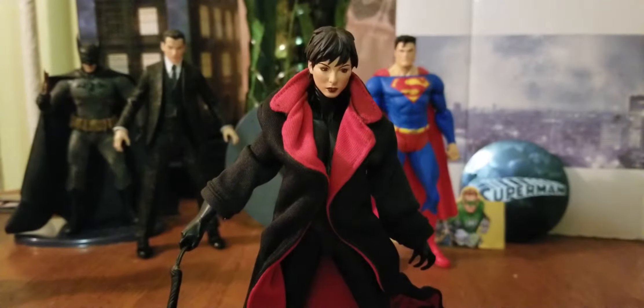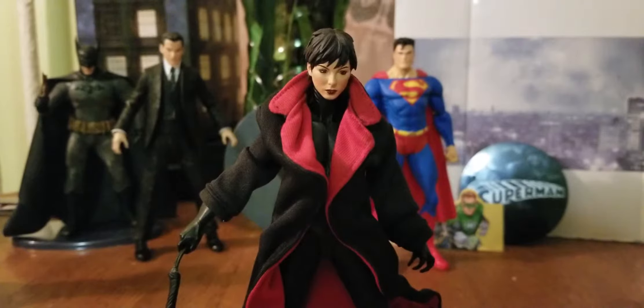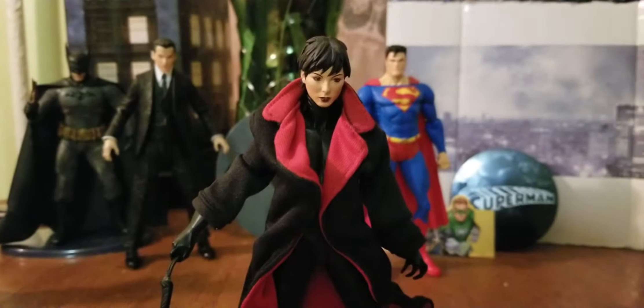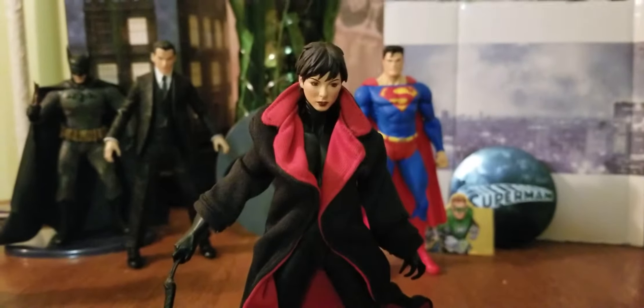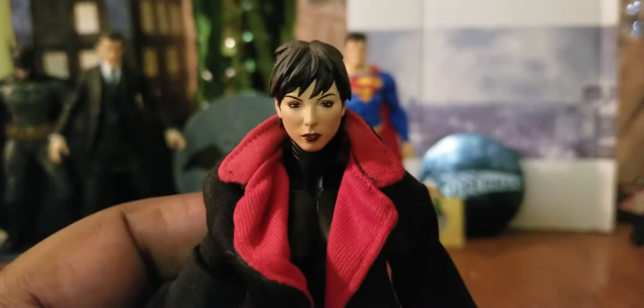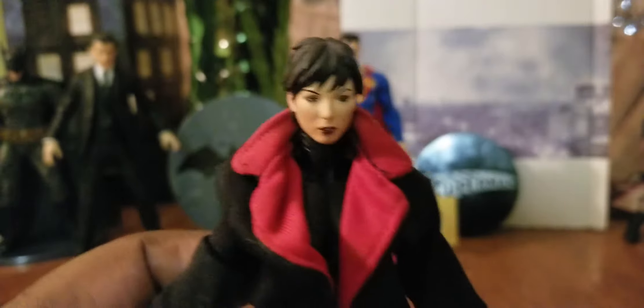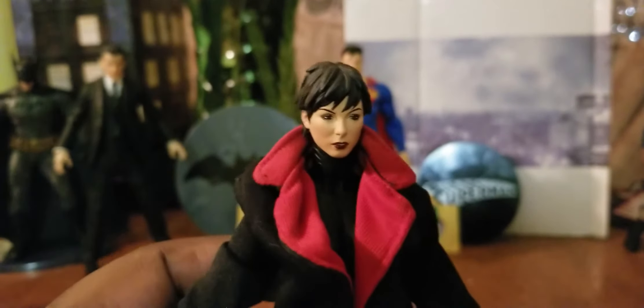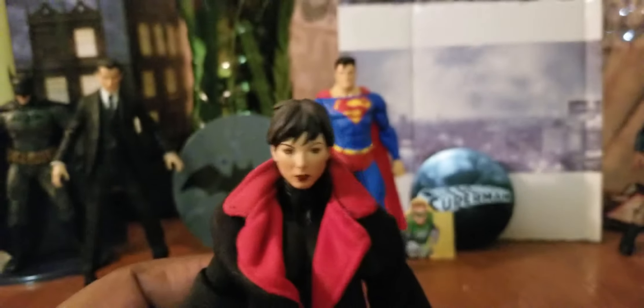Hey, what's up, you guys? Eric AFG bringing a new custom figure to you. This is my previously owned DC Collectibles Catwoman with a new Selina Kyle head — check that out. Now this Selina Kyle head, for those of you who don't know, is from the new Mezco Catwoman that's out. It's a pretty cool figure.